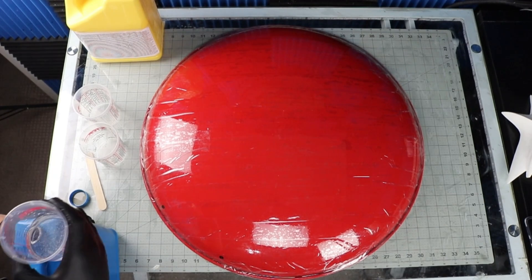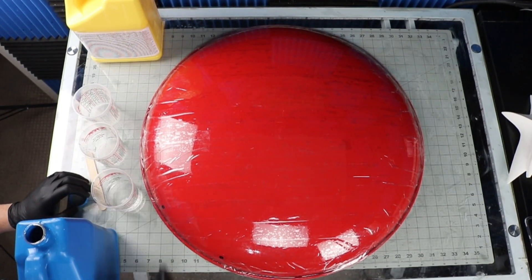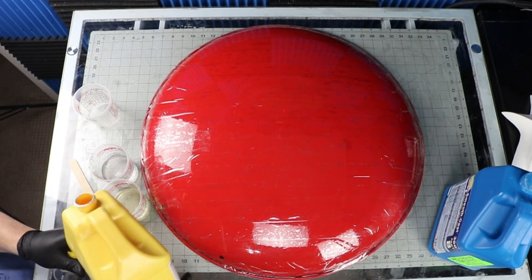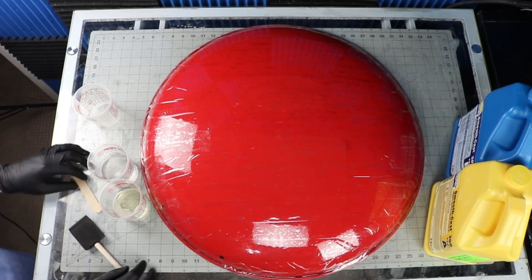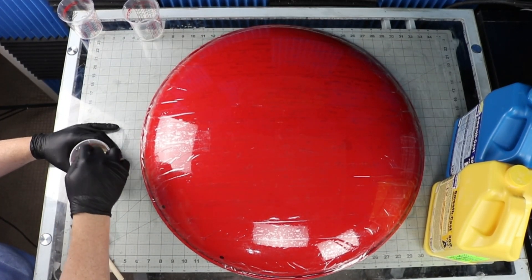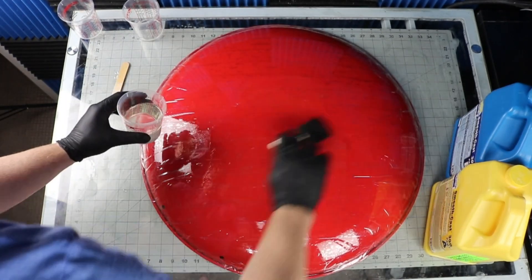I got out some SmoothCast 300, some pouring cups, mixing stick, and gloved up. SmoothCast 300 is a two-part resin with equal parts A and B. I mixed up batches of 10 ounces total and poured it onto the shield. Then I used a sponge brush to control the spread. I repeated this step about five times to build up the thickness.